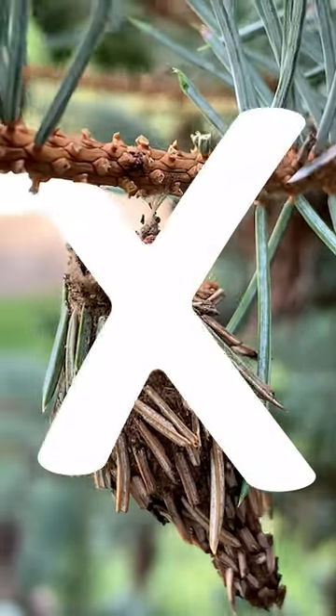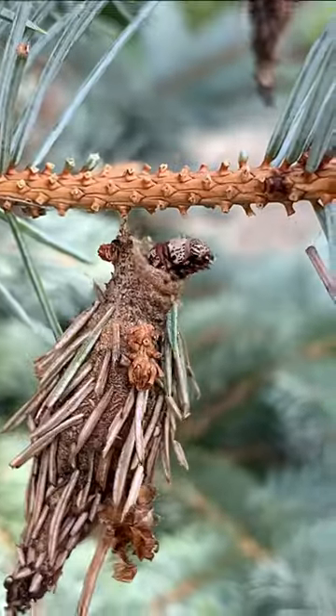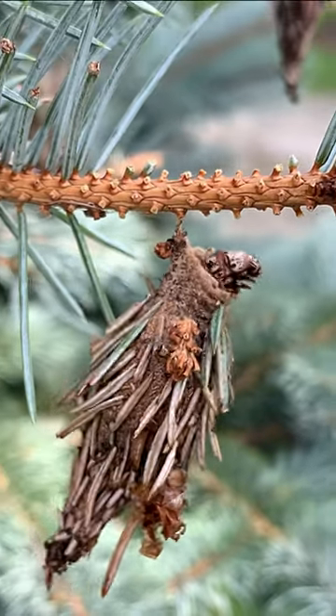These are not pinecones. They can actually cause severe damage to your arborvitae, spruce, and red cedars. These little sacs contain bagworms that feast on some of your favorite evergreen plants.